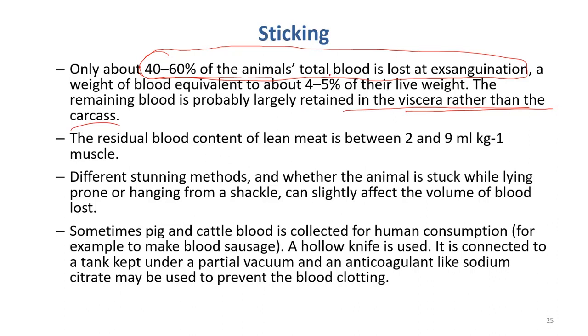The body of an animal has about 4 to 5 percent blood relative to body weight. For example, if your body is 60 or 70 kilograms, you can estimate how much blood you have — 4 to 5 percent. The residual blood content in lean meat is between 2 to 9 milliliters per kilogram.